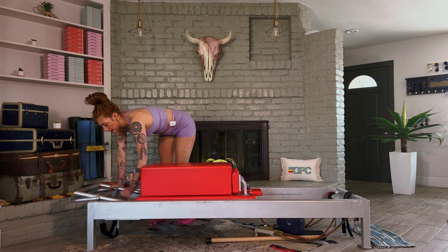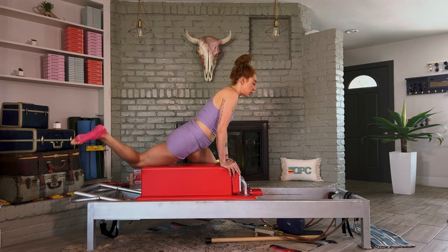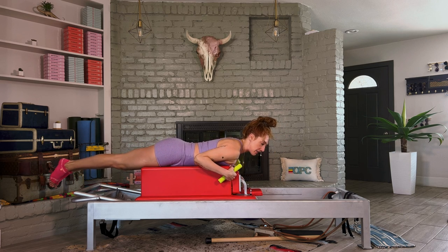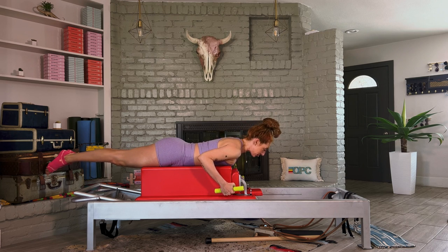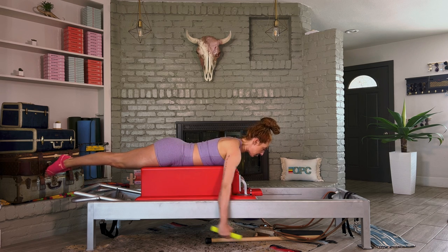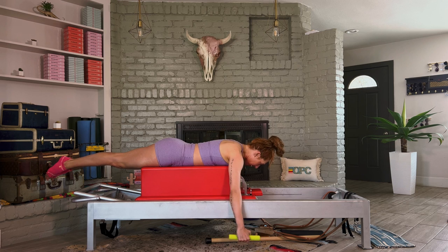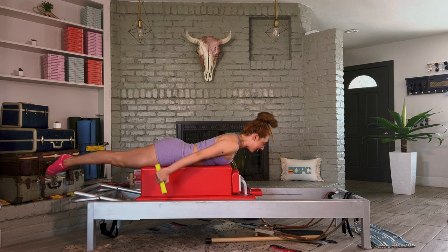Drop down to one spring before you lie on your stomach. I want to do pull straps with weights first. Shoulders line up with the edge of the box. Arms start by your side and then pull back. Now what's different is we pull both arms back, shoulders on our back, and then maybe the heart goes forward. Lower everything down. Again, pull the arms back, heart forward. And again, pull the heart forward. That's pull straps one.